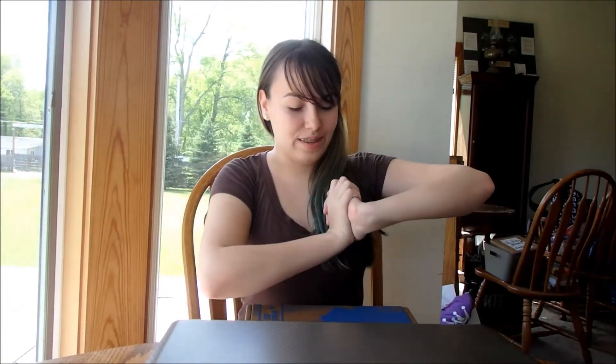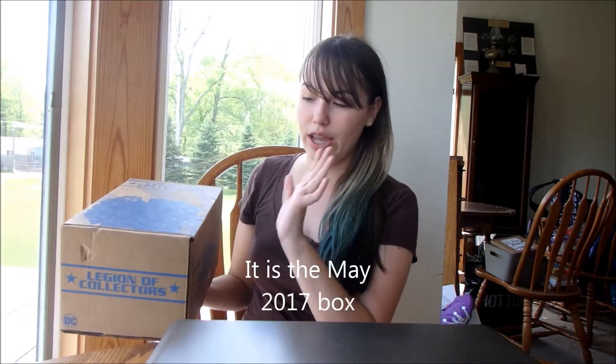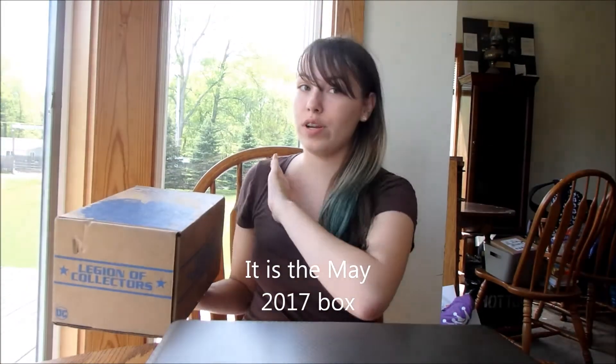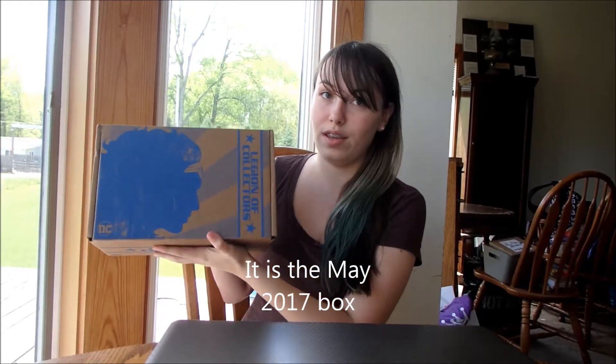Hey guys, it's Sarah with The Day in the Life with Karen and Sarah, and I'm here to do a different unboxing than what we've done before. I have one of the DC Legion of Collectors boxes, and the one I got is the Wonder Woman, which was the May 2015 box, which you cannot get anymore. But they've just released the theme for July, which is Batman the Animated Series.